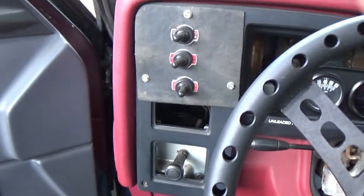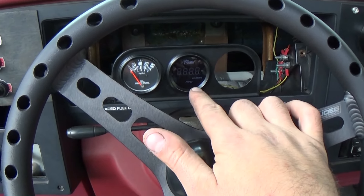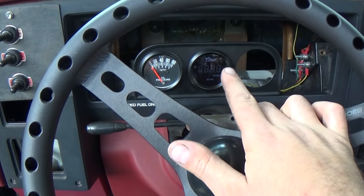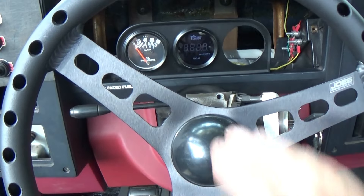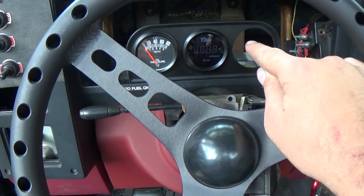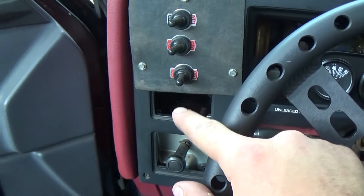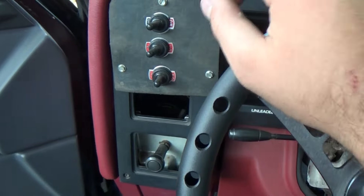All the gauges are working. This cheapo $20 tachometer from eBay is well worth it — that's probably going to be permanent in here. As I mentioned at the end of the last video, we've got gauges to put here and here, and eventually we'll be putting my fuel gauge in there too, but I don't have a mounting solution for it yet. Let me get the hood propped and show you what I did in the engine bay.